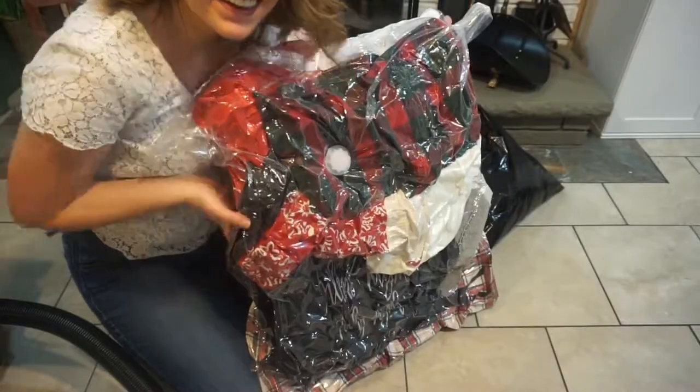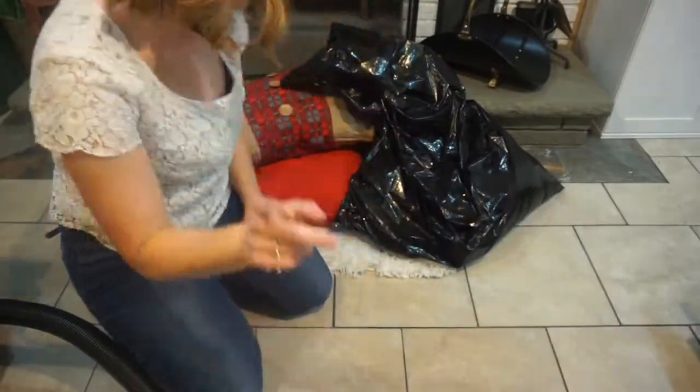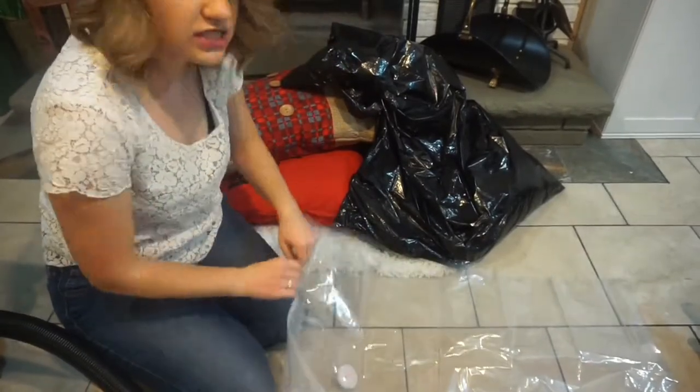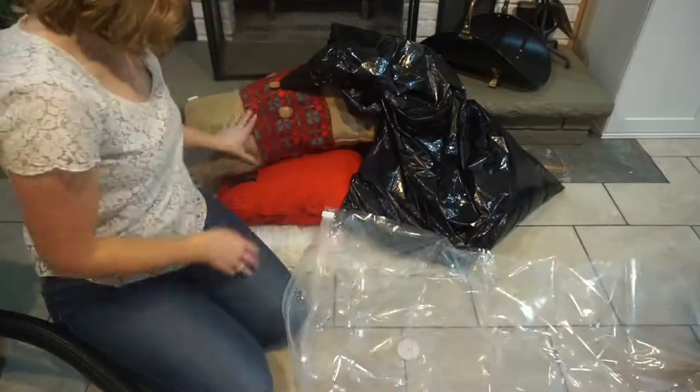Not bad! Should we do one more? I've got another bag. Let's see how good this puppy works when there's only a few items in it. On the bag it says it holds 10 to 12 sweaters. I put a lot in that one.